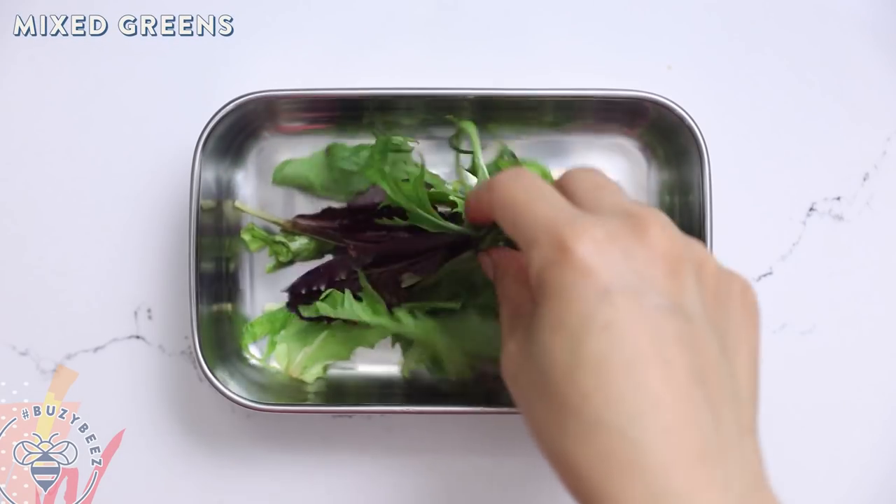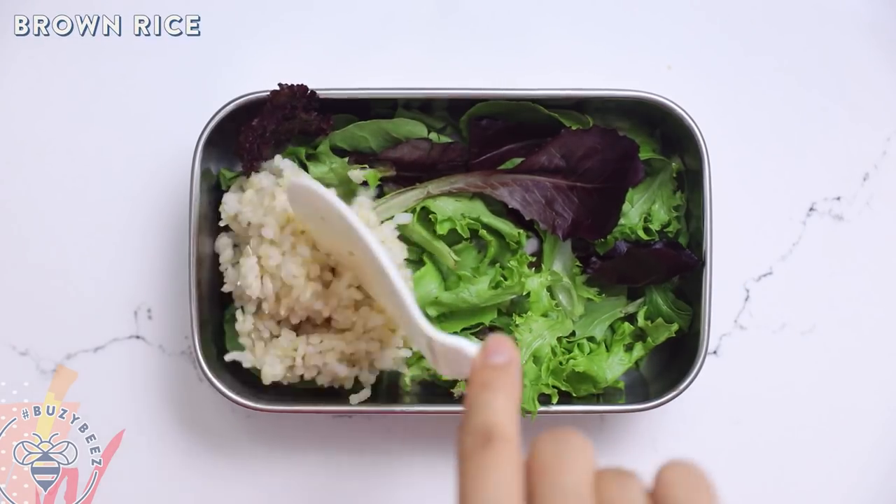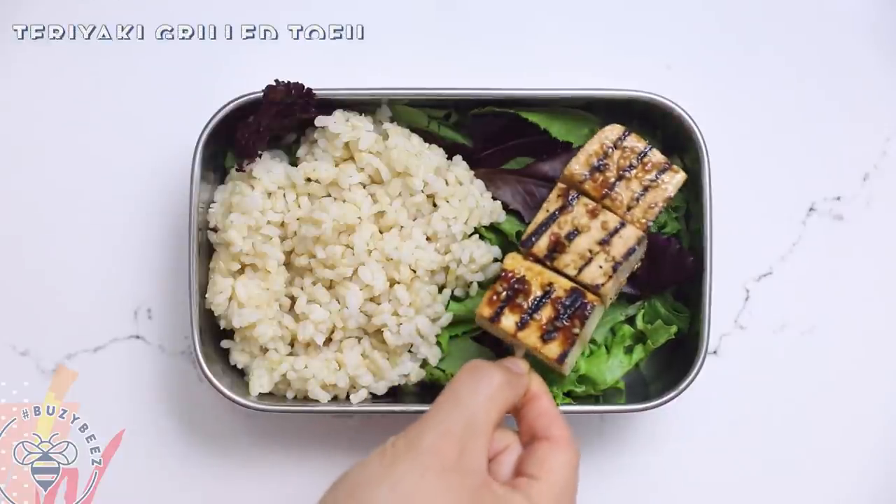Alright, moving on to our next one. This is for all my vegan viewers who have been asking for a vegan recipe. This one is a teriyaki tofu that is so delicious. I'm starting with some mixed greens that I'll lay down, add a couple scoops of brown rice, then I have a skewer of grilled tofu.